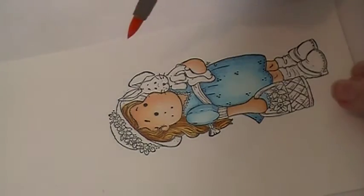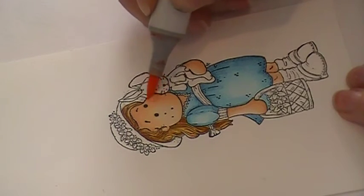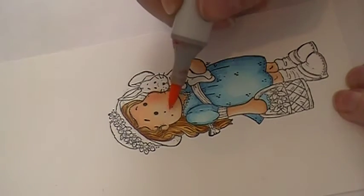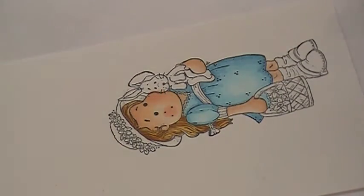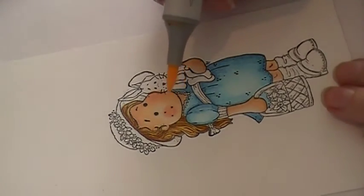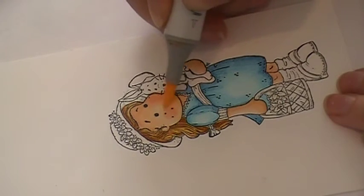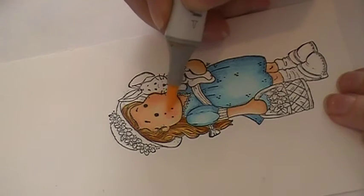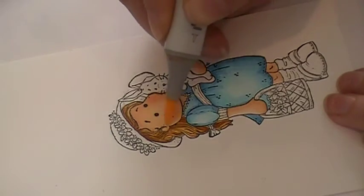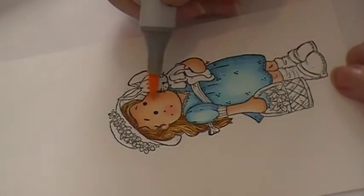For her cheeks I would take R20. I'm going to lay down a little bit more on this side because it's shadowed, so we need a little bit more. On the lighter side I'm just going to do a little bit. I don't like to leave my cheeks harsh — I equate it to wearing makeup; you don't want a harsh line of blush on your cheeks. So I'll go in and work over it with my lightest E000, and blend this in with my E00.